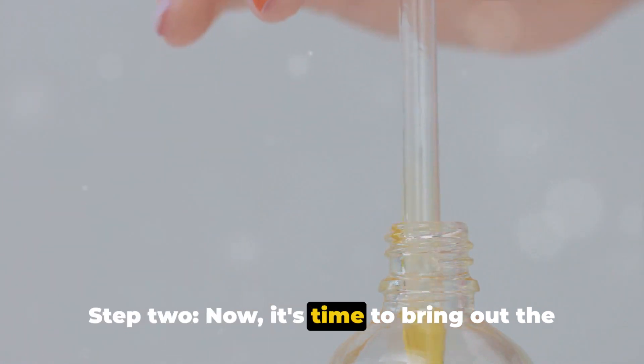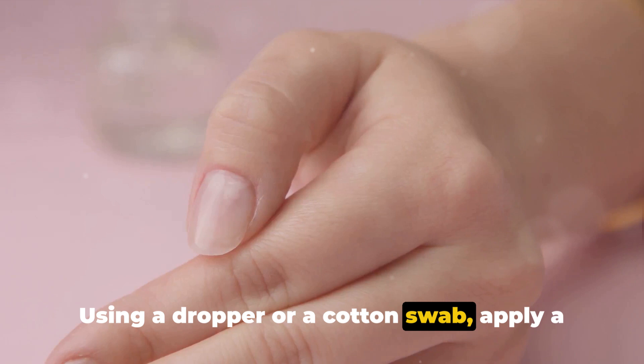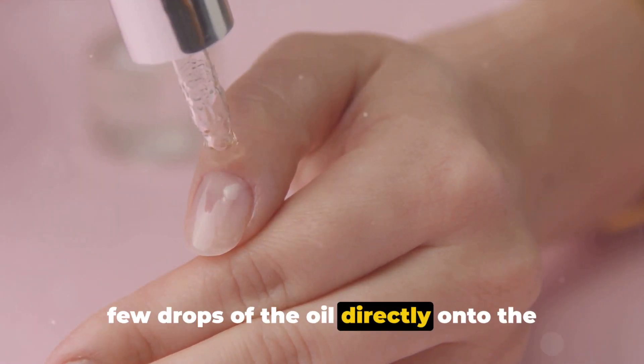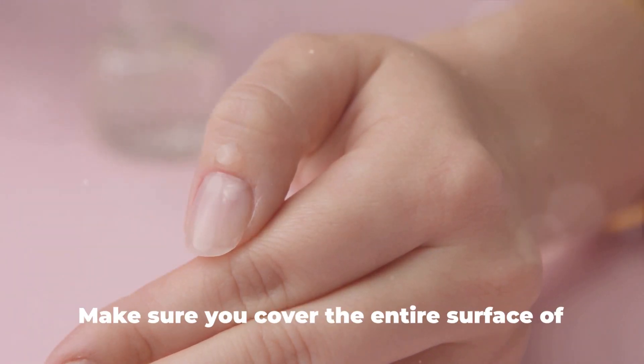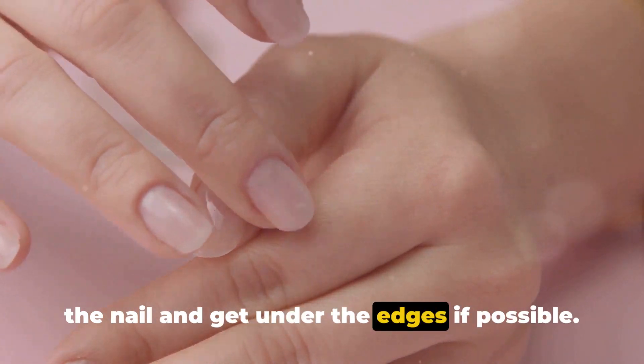Step 2: Now it's time to bring out the tea tree oil. Using a dropper or a cotton swab, apply a few drops of the oil directly onto the affected nail. Make sure you cover the entire surface of the nail and get under the edges if possible.